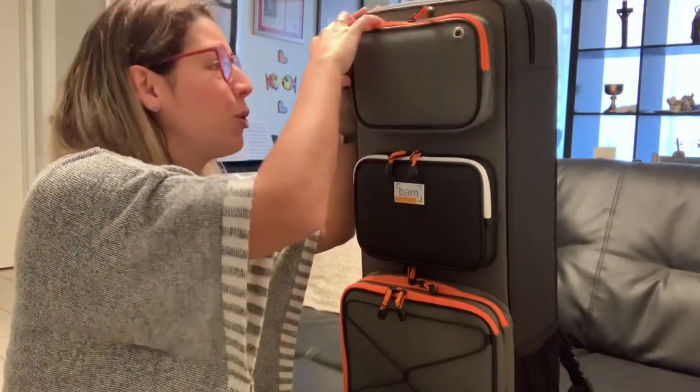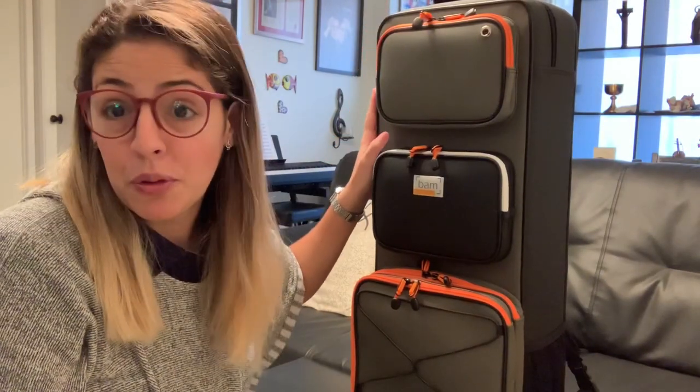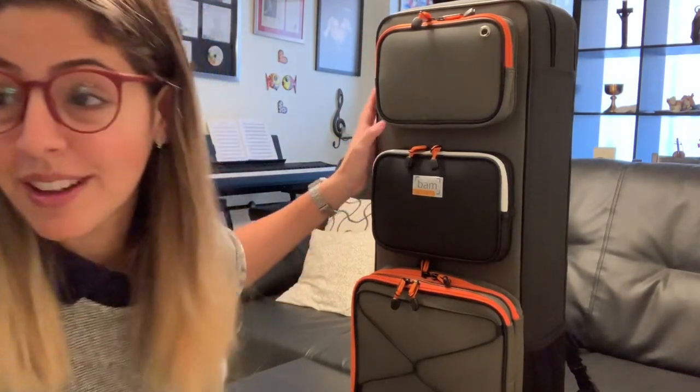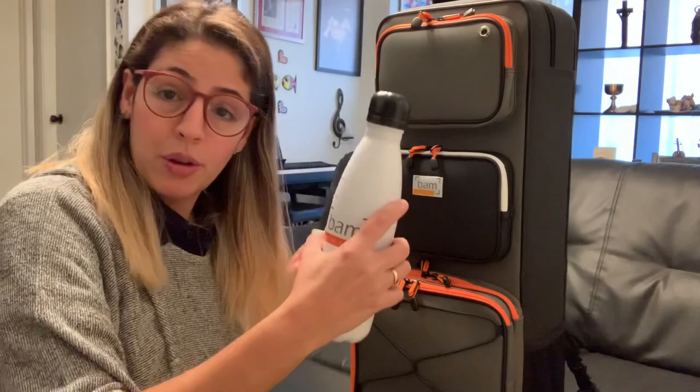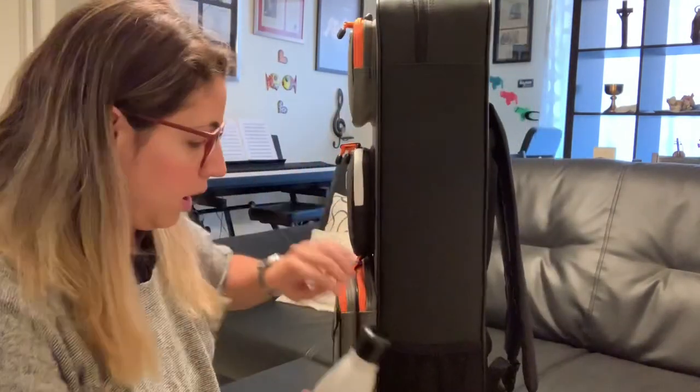I personally wouldn't use the headphone port since I'm more of a Bluetooth person, but if you use wired headphones, that's a cool feature. We can also fill up the water bottle and attach it to the case right here.